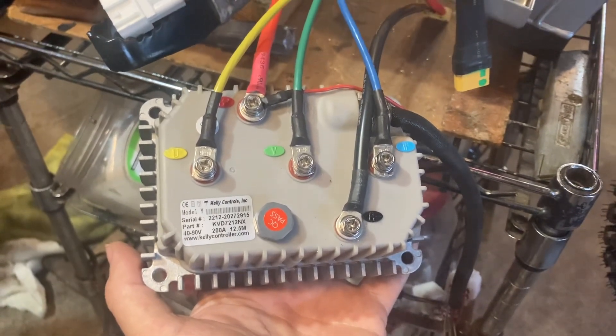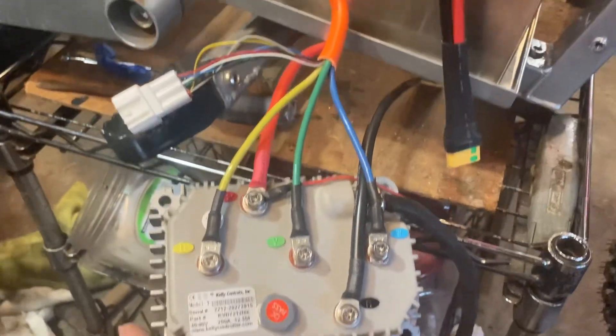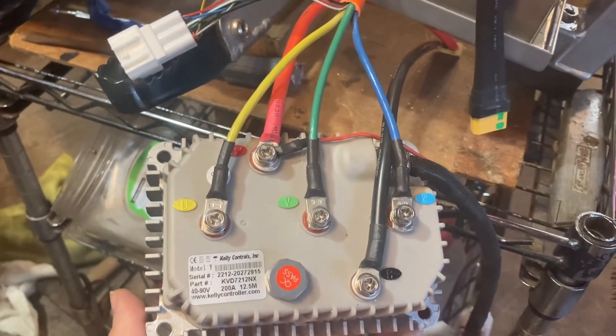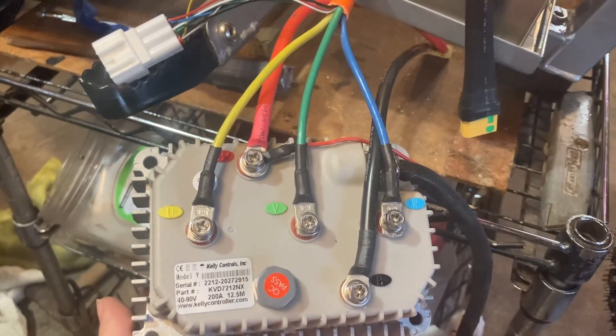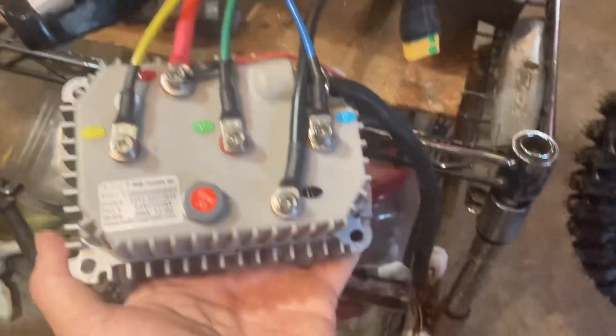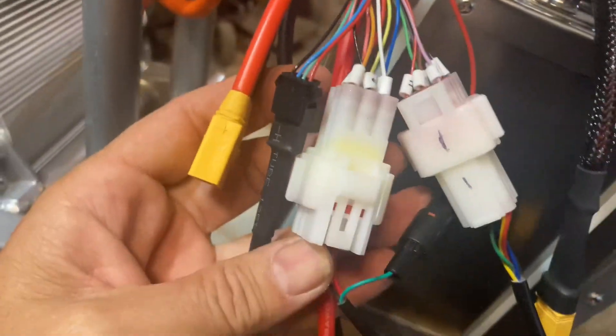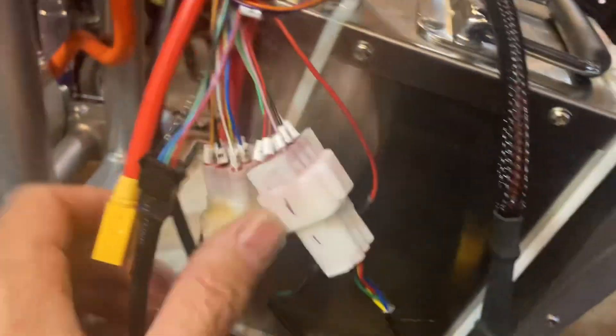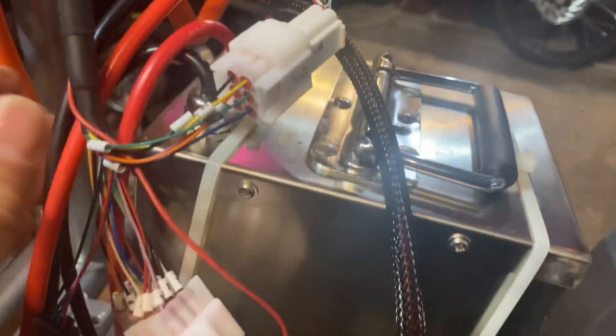Okay, so this is what I got going on connection-wise — pretty straightforward. Yellow to yellow, red to red, green to green, blue to blue, black to black. I'll note these little numbers there just in case I mess it up.